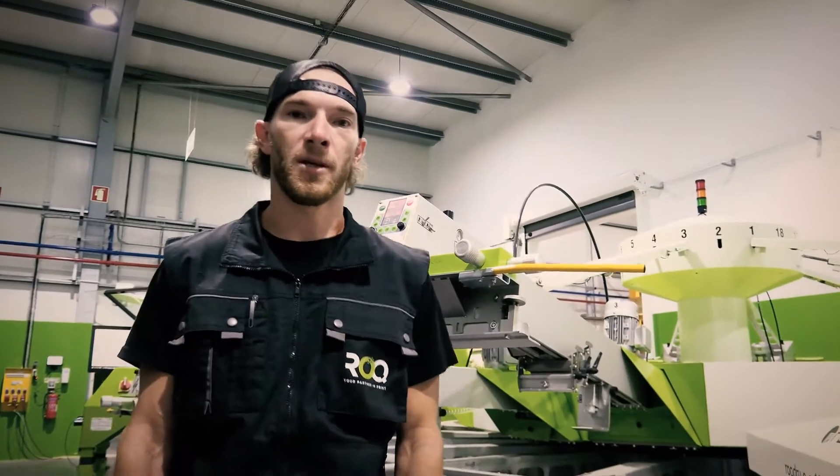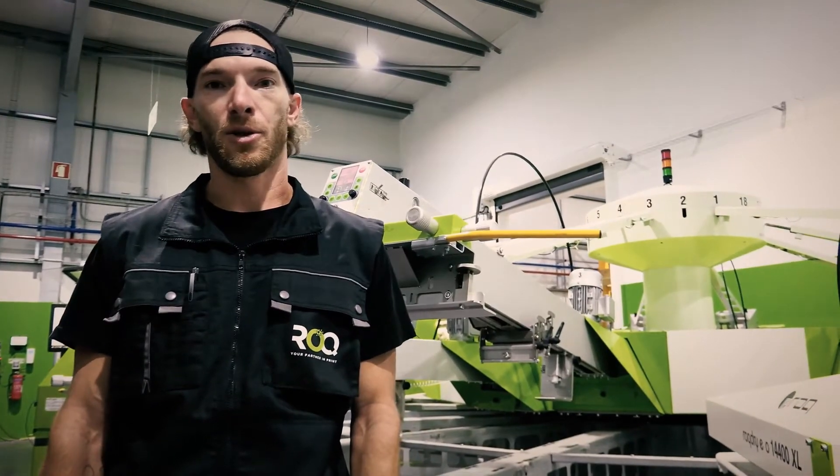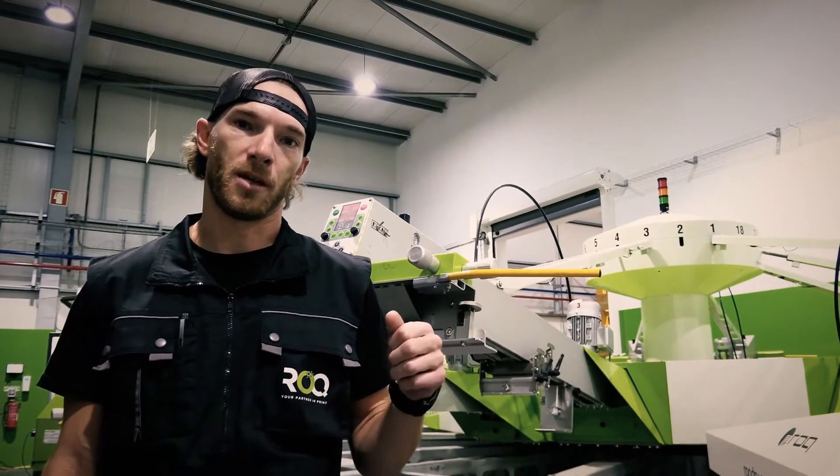What's up Roc Nation? This is Buck Primo with your Roc U.S. tech team. Today we're going to go over your eco maintenance. This is a tech tip for lubing the guide blocks on your print arms.